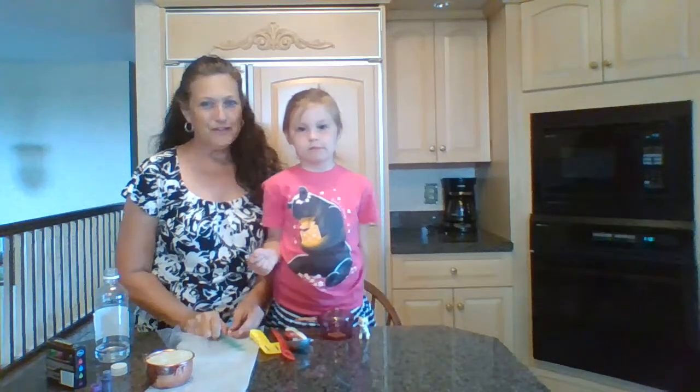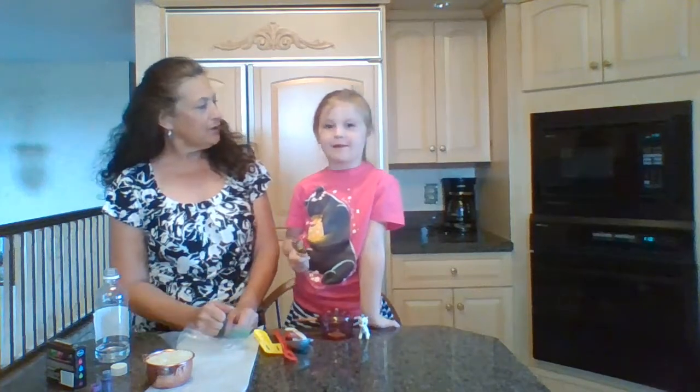Hi, it's Jennifer. I am back with another video with my trusty assistant, and today we're going to make another sensory bin because we had a great response from the kinetic sand video, which my trusty assistant played with this morning.